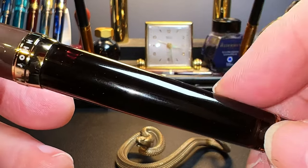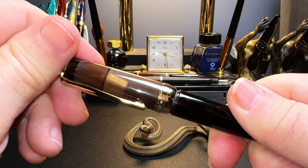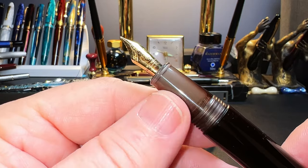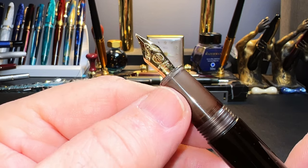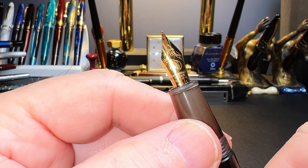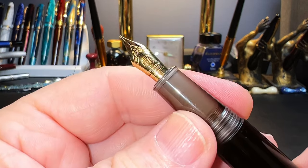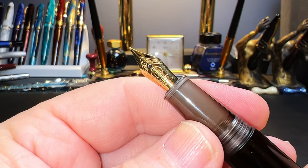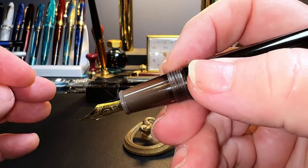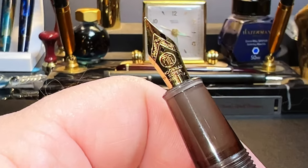There's no appreciable step down to the barrel, which tapers down to another double grooved gold metal ring that separates the clear acrylic finial from the frosted acrylic eyedropper barrel. The cap unscrews with two and a quarter turns to reveal the tapering acrylic section — again with the inside frosted — and a small flare towards the gold-colored number five size Moon Man fine steel nib and black plastic feed. The nib and feed are part of a nib assembly that unscrews for maintenance or replacement.